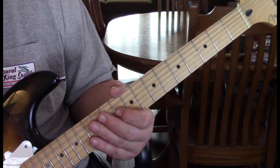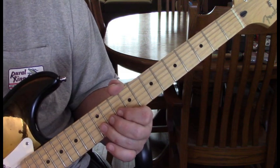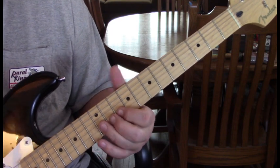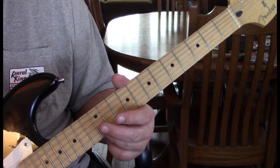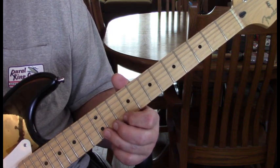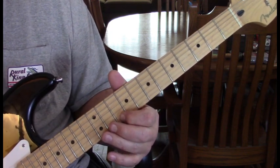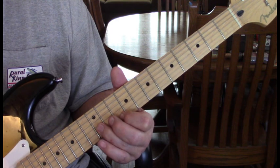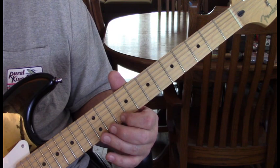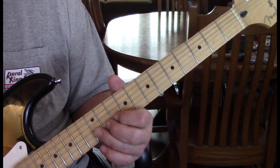The longer lick at the end of verse 2 — the first section will sound like this: we're playing the 2nd string at 12, down to 12 on the 1st string with a bend and then without a bend. Coming to 10 on the 1st string, back to 12 on the 2nd. Then repeat that holding 12 with vibrato.